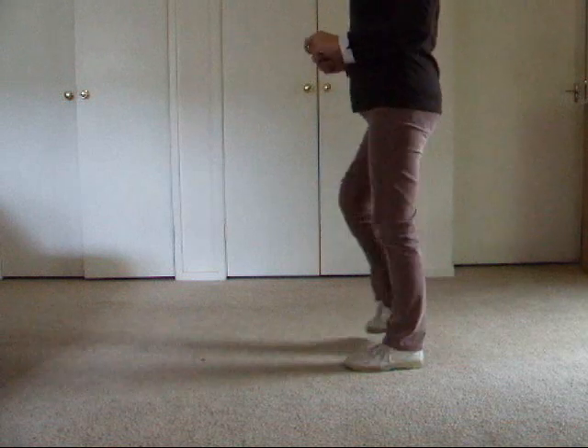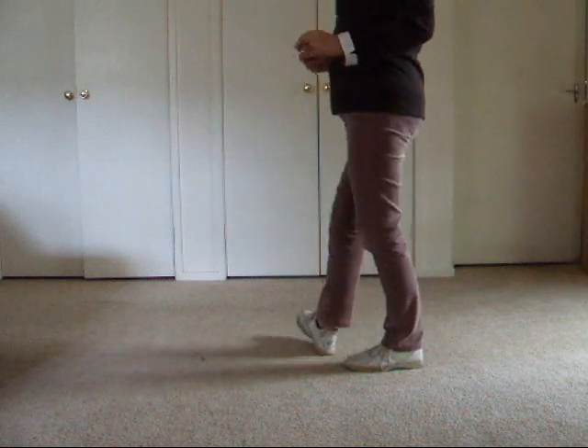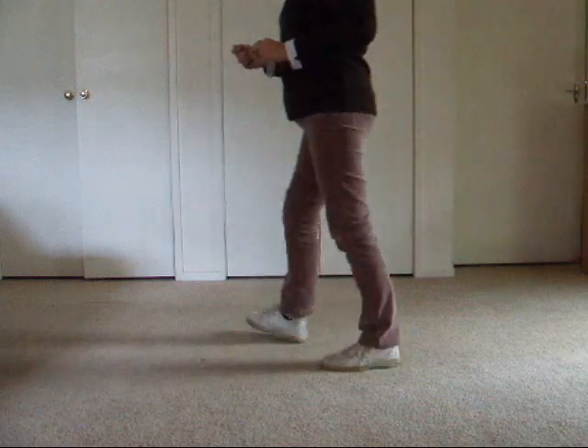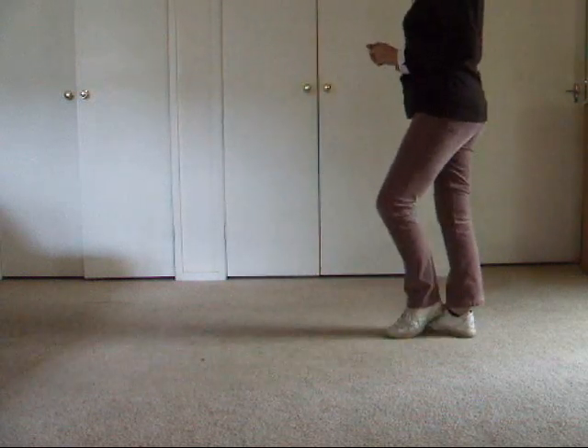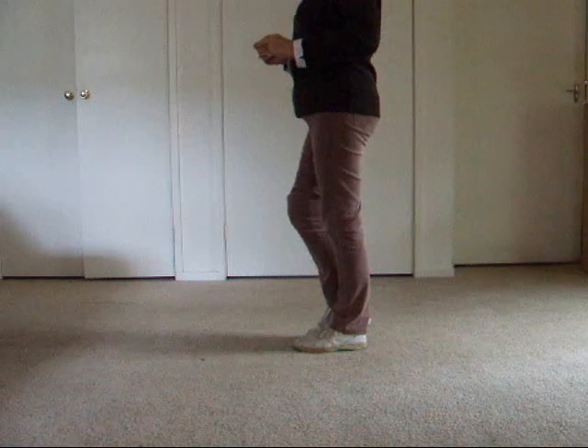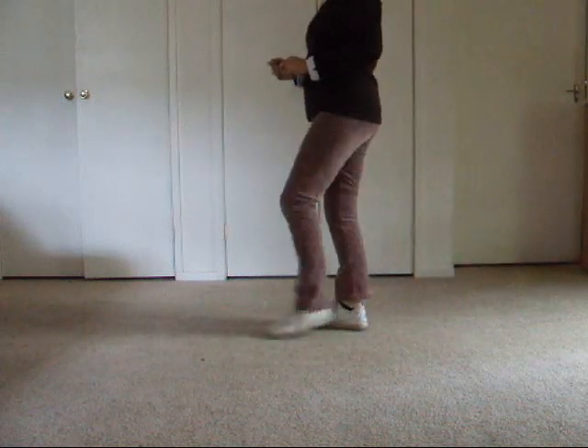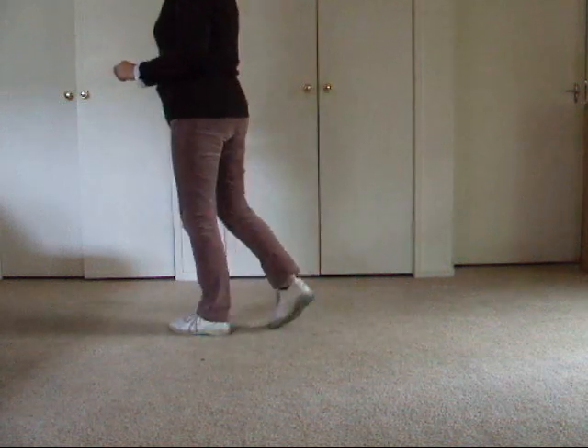Step back, touch, step back, touch, step back, touch, step forward, touch. Just moving back: step, lock, step, brush, step, lock, step, brush.